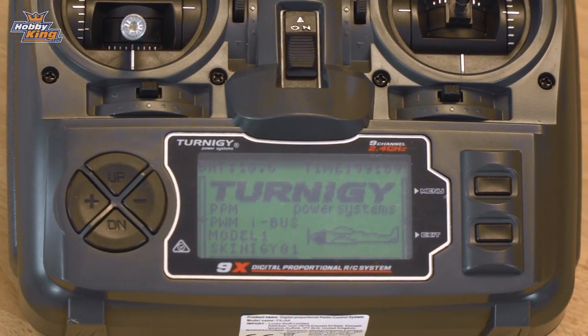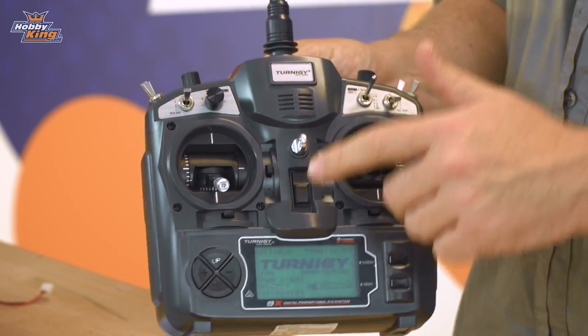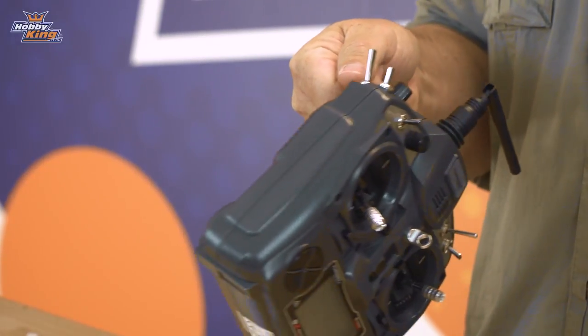On the front we have the clear and easy to read LCD display, and also the neck strap, the off and on switch, and the adjustable antenna. On the back we have an extremely handy carry handle.